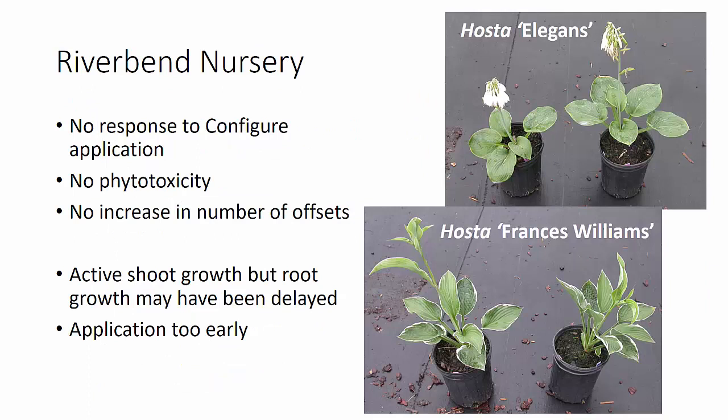Our trial at Riverbend really didn't give us very good results. We had basically no response to the Configure application. There was no phytotoxicity, but we also had no increase in the number of offsets, even with the 6,000 parts per million application. There are two pictures here of Hosta Elegans and one of Francis Williams. We had a little bit of variability in growth, but no differences in the number of offsets. We believe part of the reason is that although we had active shoot growth at the time of application, we don't think our root growth had caught up. The literature says that in order to get a good response to a Configure or benzyl adenine application, you do need active root growth. So we think this application was too early to give us a good response.